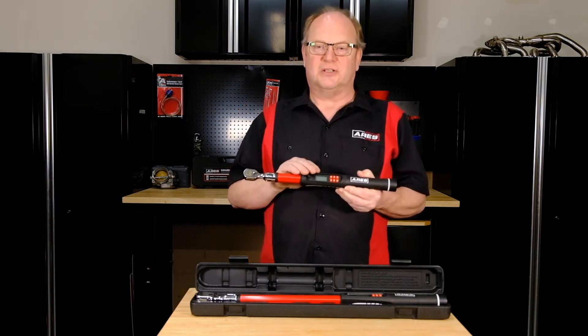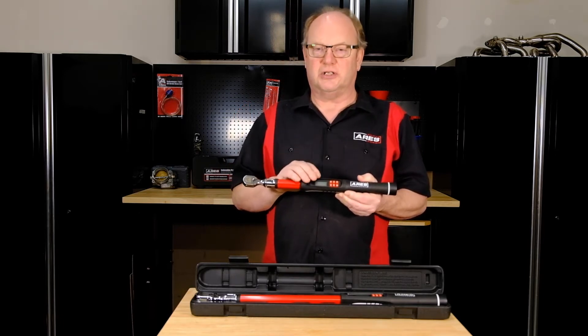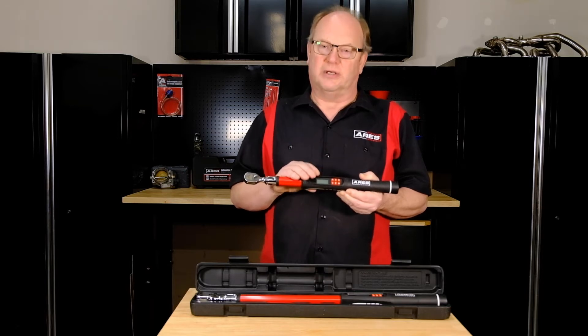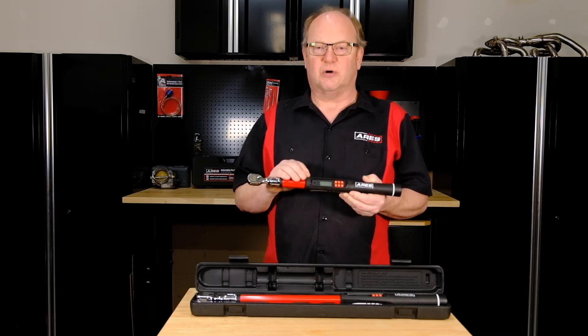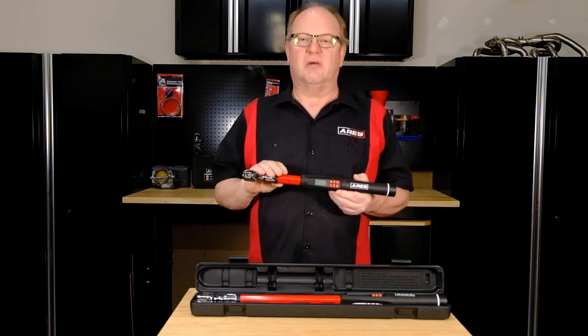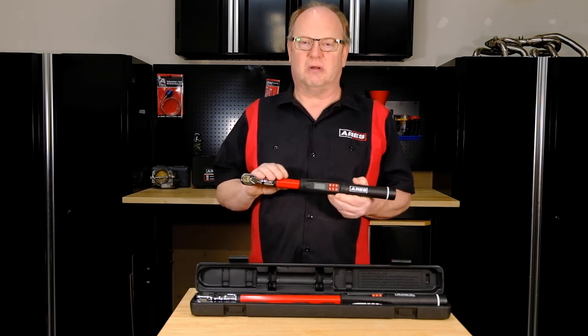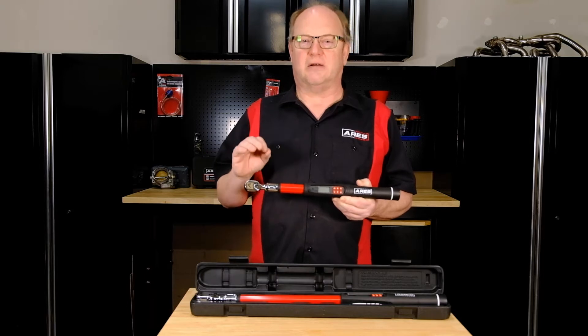They have a great LCD readout, giving you an easy-to-read display along with a color-changing backlight indicator when the target torque setting is approaching. You have nice-sized control buttons located right next to the readout, making them quick, easy, and accurate to use.